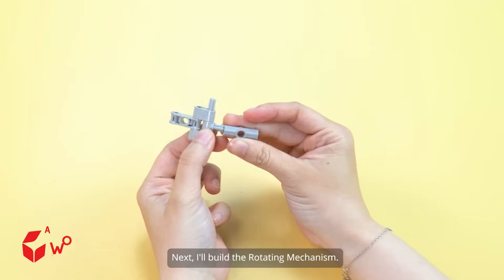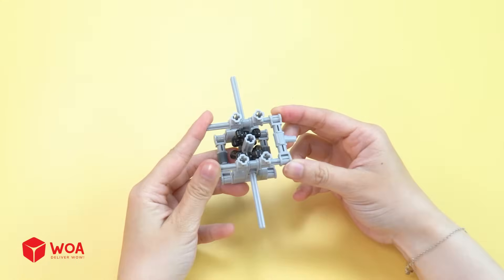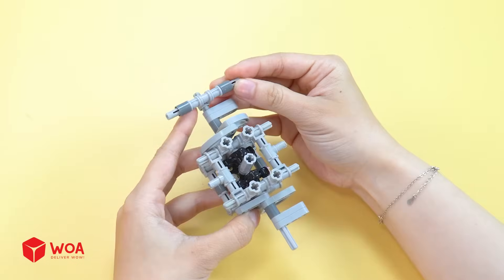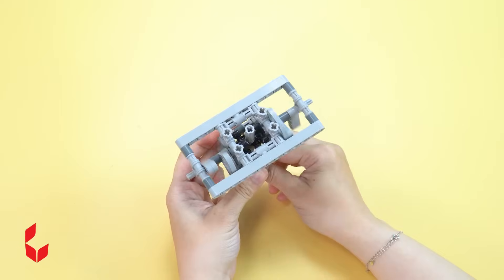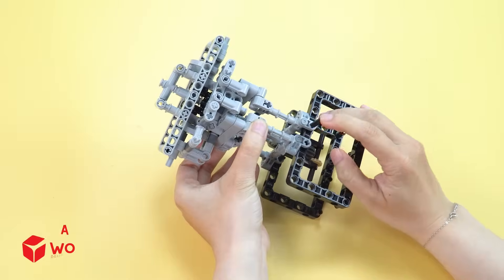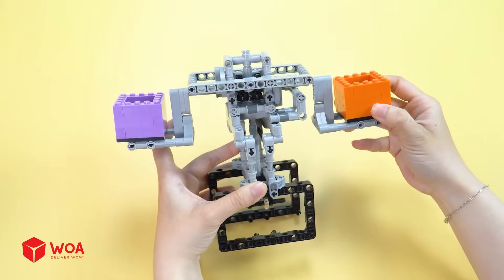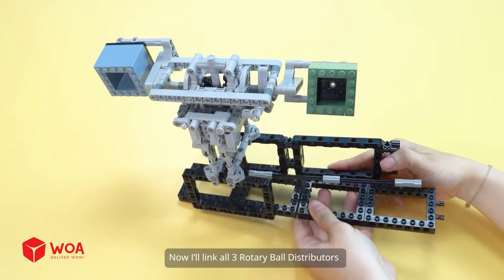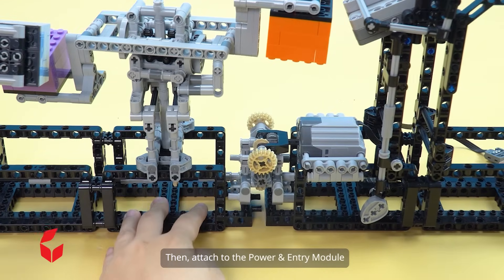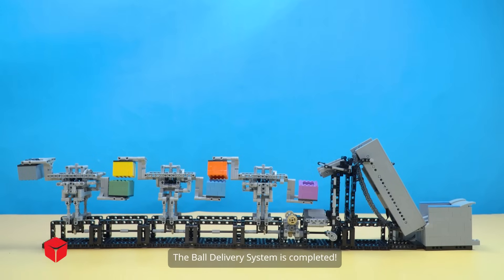Next I'll build the rotating mechanism. Then add the stands and ball buckets. Now I'll link all three rotary ball distributors together into one continuous system, then attach to the power and entry module. Number three: adding ball lift conveyor. Ball bin — connect to the battery box. The ball delivery system is completed.